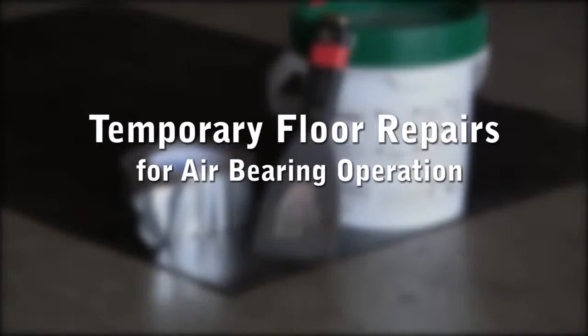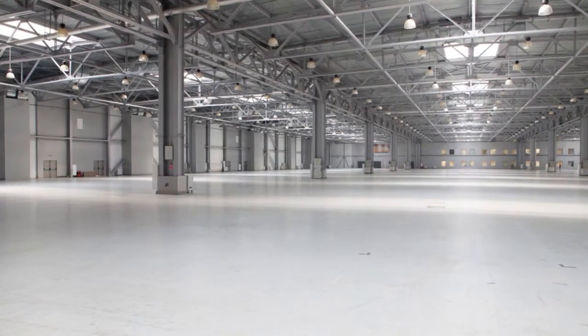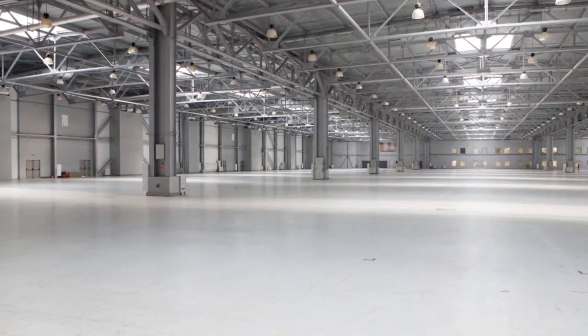Hi, this is Gary at Airfloat. Today we'll be discussing quick and easy flooring fixes for air bearing use. Airfloat air bearings, like all air bearings, require a suitable floor to operate properly.